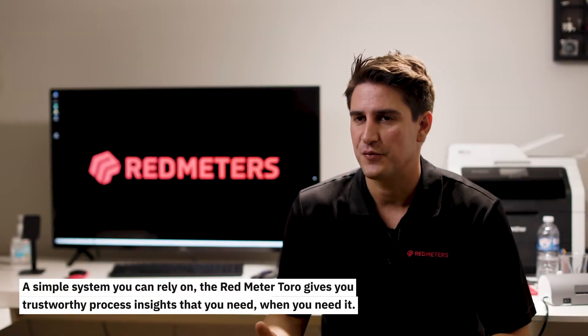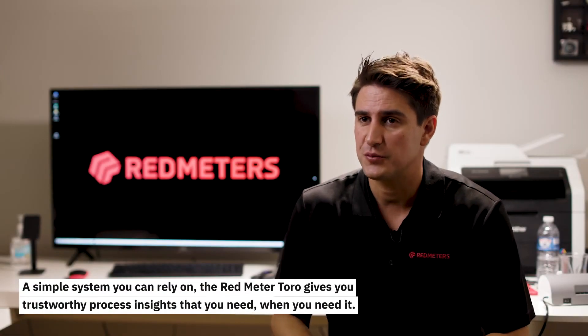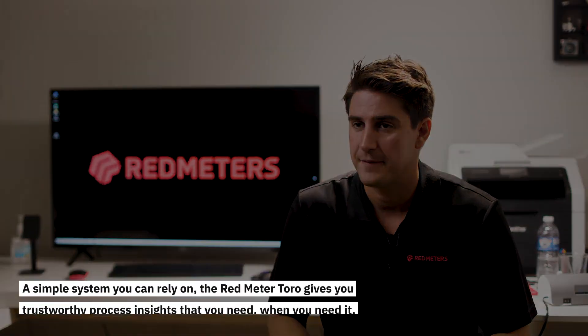A simple system you can rely on, the Redmeter Toro gives you the trustworthy process insight that you need when you need it.